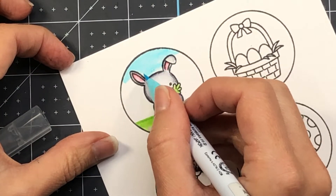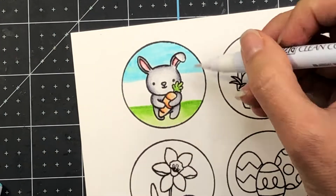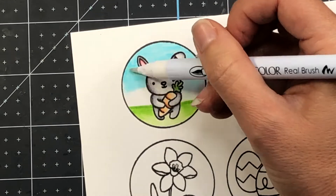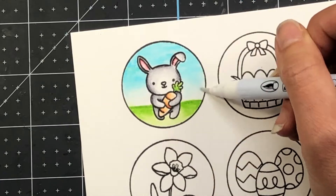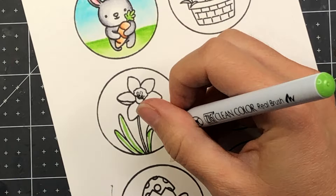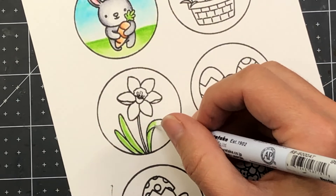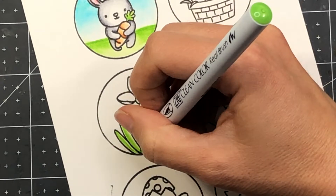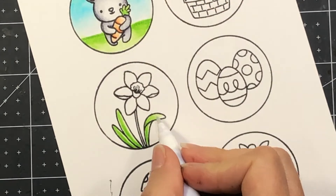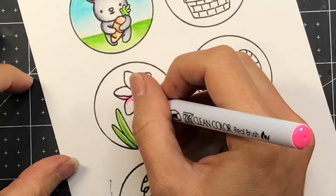Here I'm just showing you the coloring of all of my circles. I am using my Zig Clean Color Real Brush pens to do some watercoloring. I stamped out my images using a black archival ink — because that's what I use when I do watercoloring — onto some Bristol smooth cardstock. I will have a list of all of the colors that I used in the corresponding blog post, so if you're interested in these colors you can check that out.